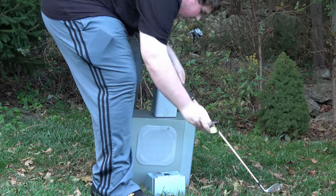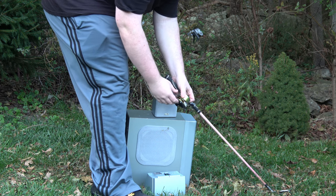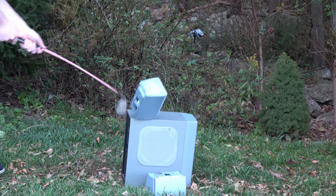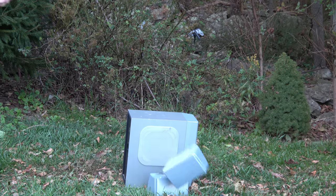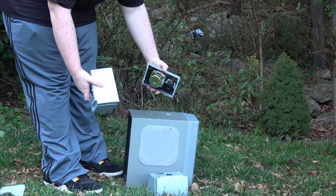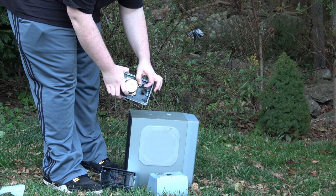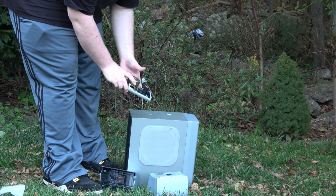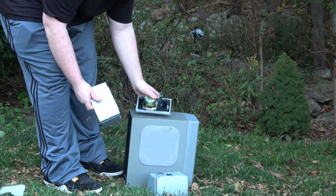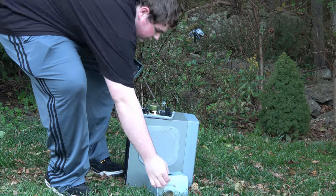Wait, what is this? This one has a capacitor on it — it's squished, but what the hell? That one came right apart. Oh, this one has a capacitor on it as well. Interesting. There's the inside of the box, and there's the outside. It's even got some advanced sound materials in here.